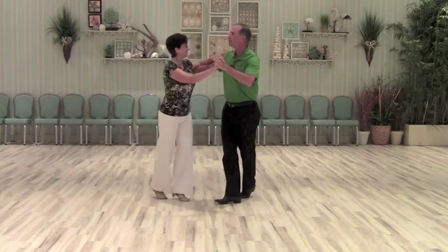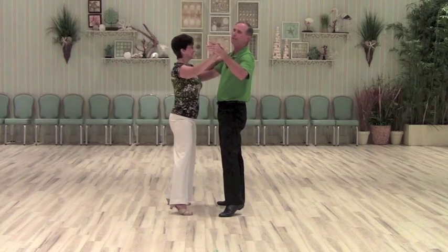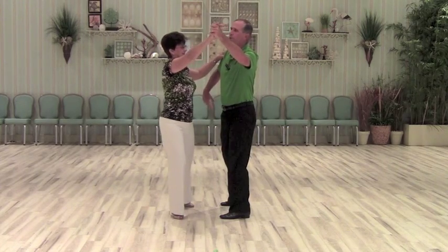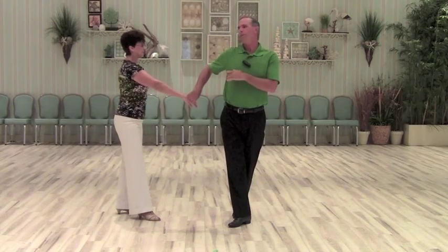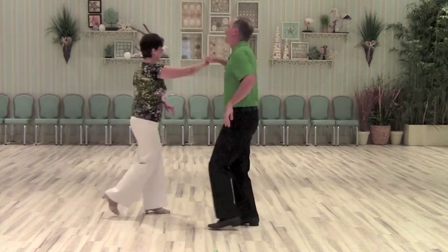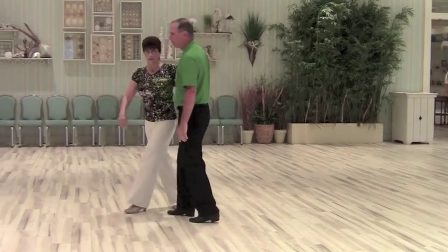We did a basic: one and two, three and four. Then we did a basic leading a lady's outside turn — one and two — and the man does a reverse back pass, three and four. Now the man leads the lady into an open break, inside underarm turn with a cross: one and two, three and four. Now let me do that without stopping.